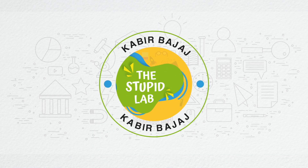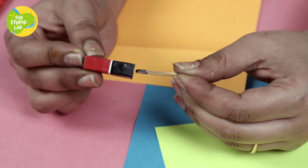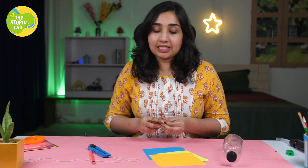Ok, so should we start? Let's go. To make this craft paper butterfly that literally flies, we need a magnet, a pin, and some understanding of physics. So let's start.